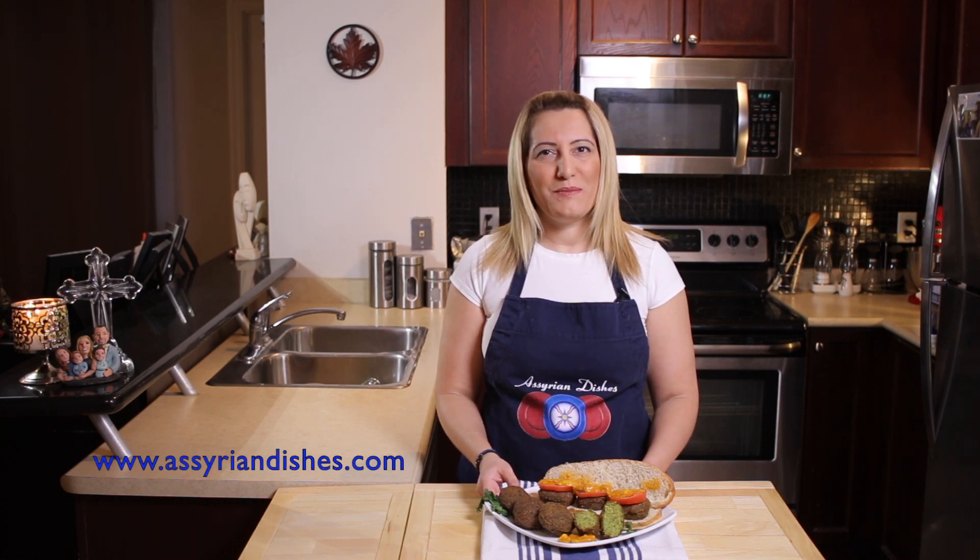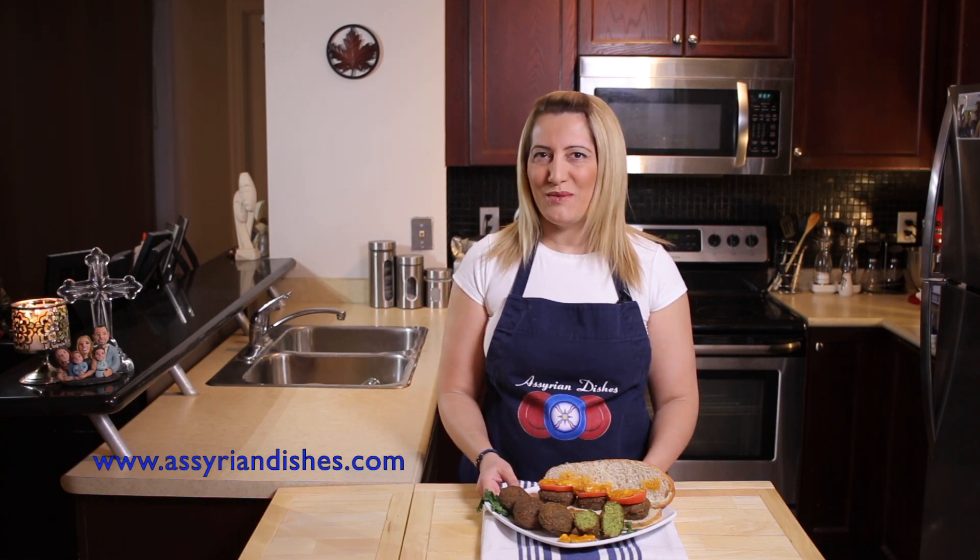And this is how your falafel should look like. Serve it in a sandwich with some hummus and tomatoes and enjoy. Remember to subscribe to my channel, like, comment and share this recipe with your friends. Don't forget to visit my website at AssyrianDishes.com for more recipes. Happy cooking everyone.